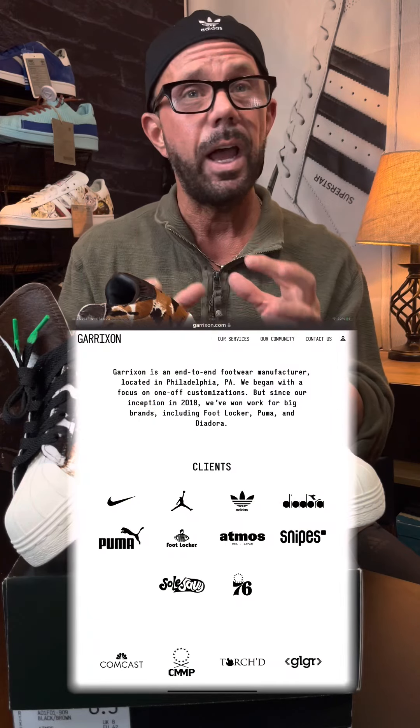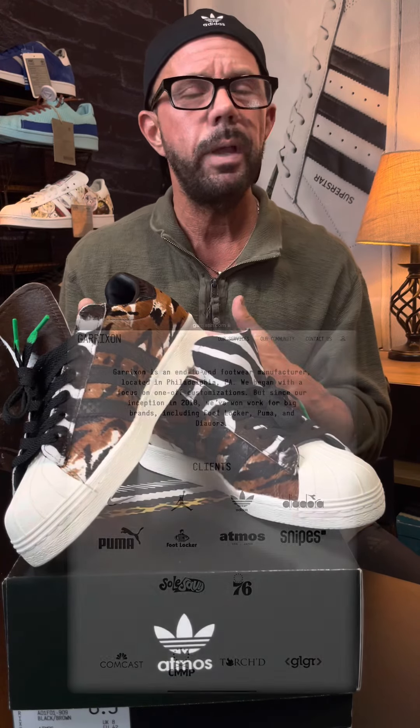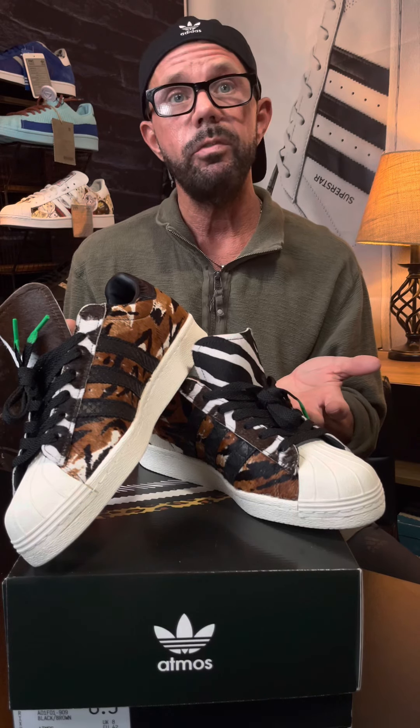They're a bespoke pair of shoes made in 2019 by Garrickson, a small company in PA that does hyper-limited shoes for all the major manufacturers when they want something really special, something handcrafted, or it's going to be a prototype shoe. Because of a release in 2020, the animal that you may be thinking of — these were scrapped. They were going to be the friends and family version for Japan employees only.